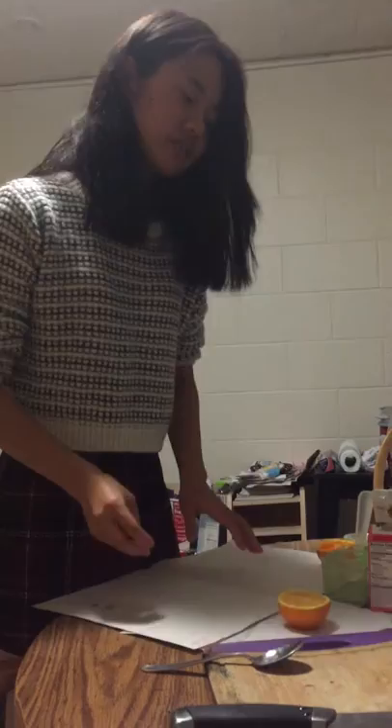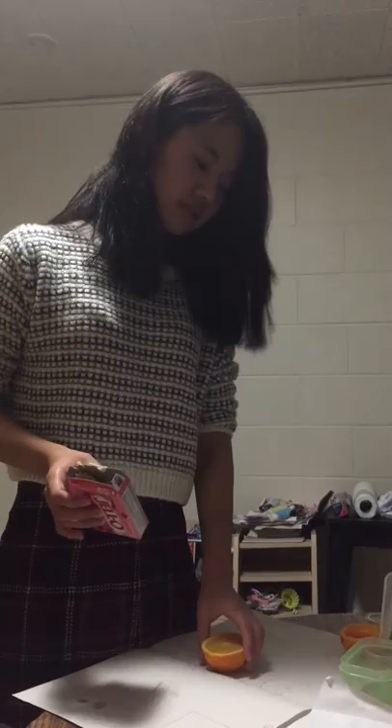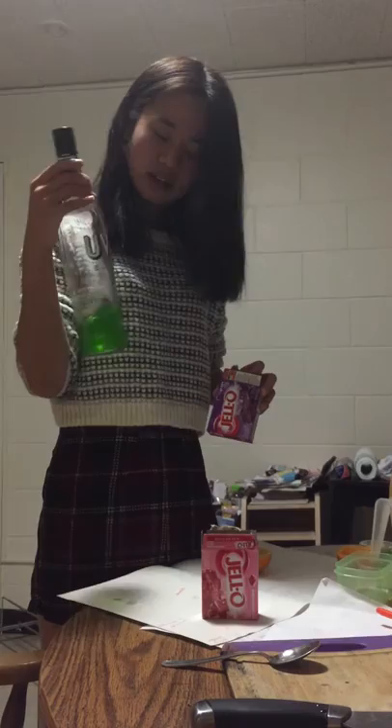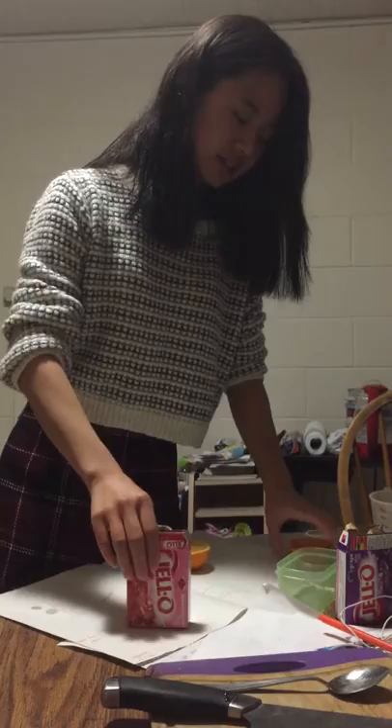First, I'm going to introduce what we are going to use for today. Orange and jello powder — you can use any flavor that you want. I'm going to use watermelon for the orange jello slice. I'm supposed to use orange powder but I don't have it. This one you will use for the jello shots. Here is a spoon and a knife that we are going to use. Most importantly, we need a cup of boiling water.